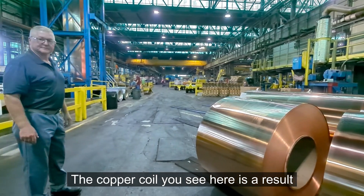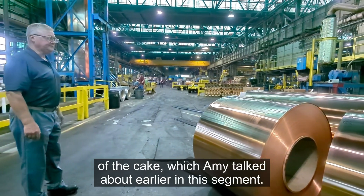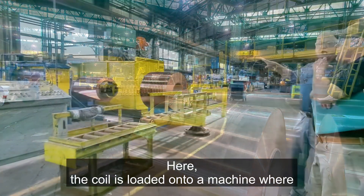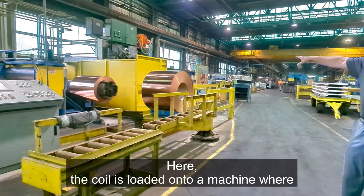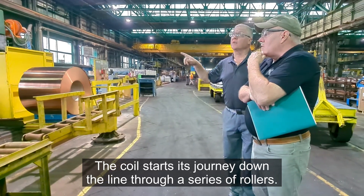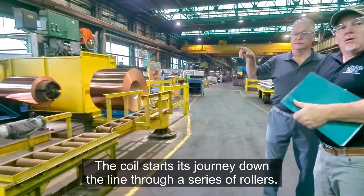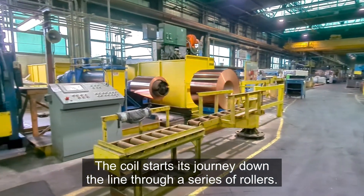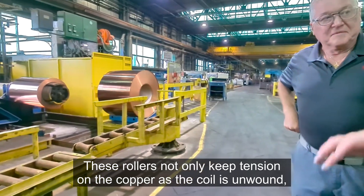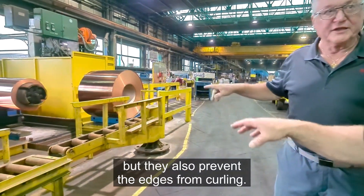The copper coil you see here is a result of the cake, which Amy talked about earlier in this segment. Here, the coil is loaded onto a machine where the process of making Freedom Grey will begin. The coil starts its journey down the line through a series of rollers. These rollers not only keep tension on the copper as the coil is unwound, but they also prevent the edges from curling.